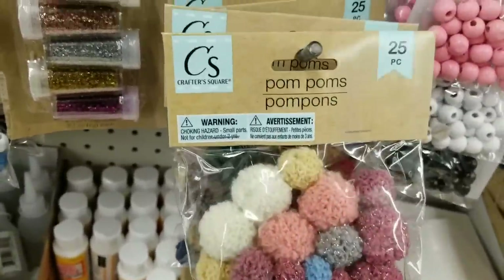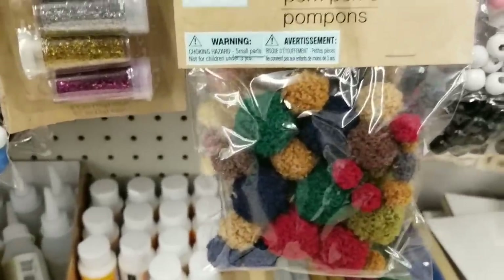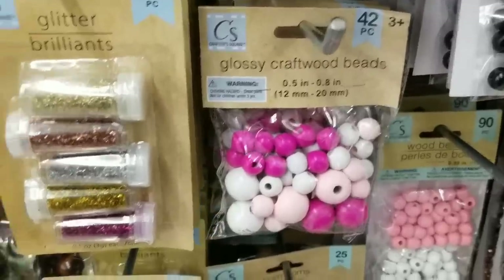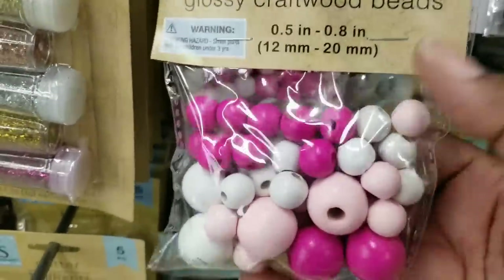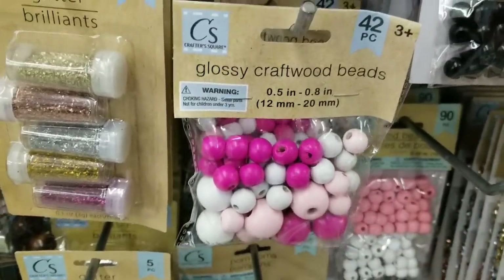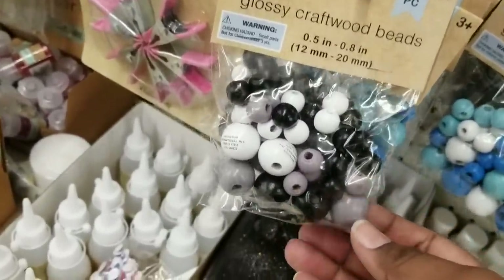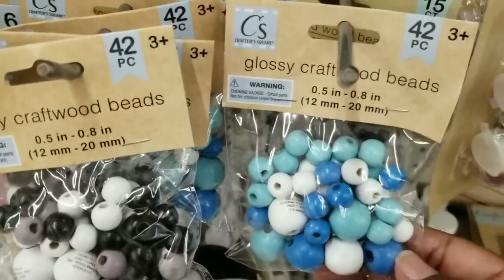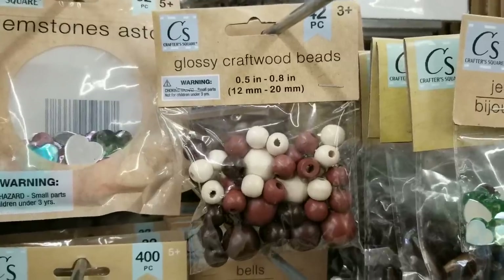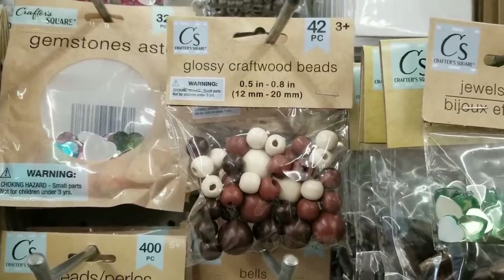Over in the craft section, they had new pom-poms — these are 25-count in a pastel colorway and also a darker neutral colorway. They've expanded their beads as well. Look at these colors — all in pink colorways — 42-count packages of different sizes of wood beads. They also have a black, gray, and white combination, different colors of blue, all in 42-count packages. For a neutral color, there's a neutral blend too. I'd grab one of each and add it to your craft stash.